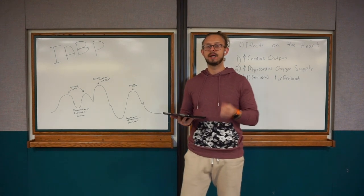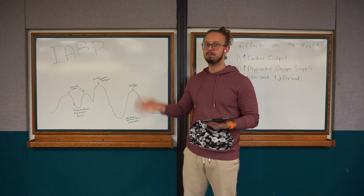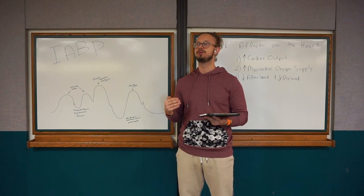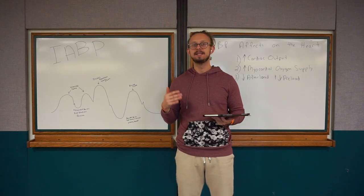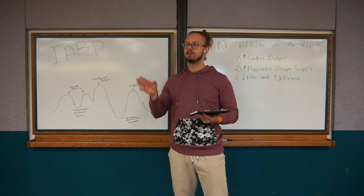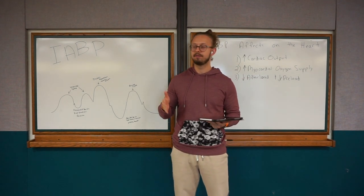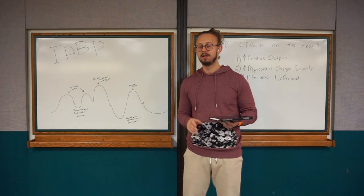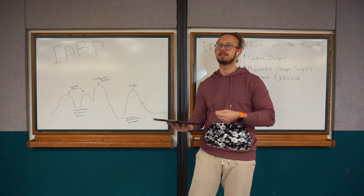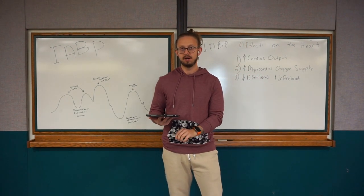So for today's episode, I'm going to try to explain and simplify intra-aortic balloon pumps. In my nursing career, when I graduated nursing school back in 2016, I first started off on a cardiac step-down — it was half step-down, half ICU. So half of the unit was a cardiac ICU, the other half was a cardiac step-down. I worked on this cardiac step-down for about six to eight months, and then I moved my way to the cardiac ICU.